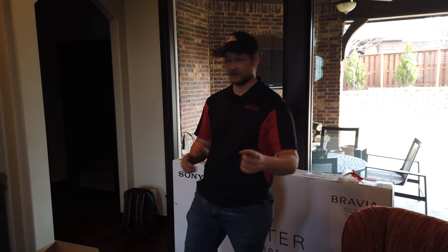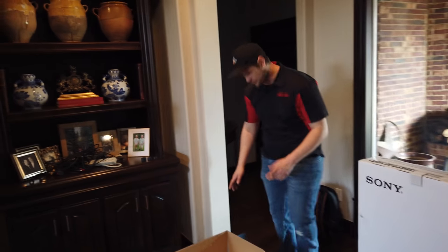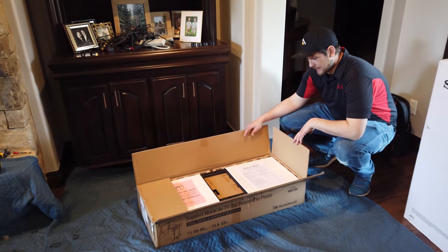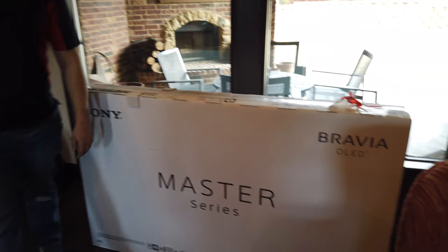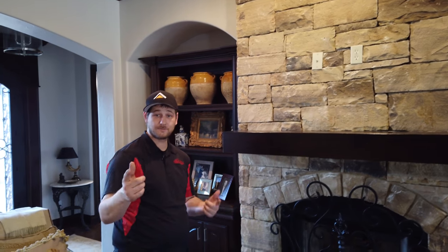Hey guys, it's Ronnie with Great Choice. Here we are today on another cool install that we're doing. We're actually doing the mantle mount MM700. We have our mantle mount here that we'll get started with, and then we have our master series Sony TV that will go above this mantle. We'll be able to pull it down towards the seating position on the couch. Follow along and we'll show you more as we move through.